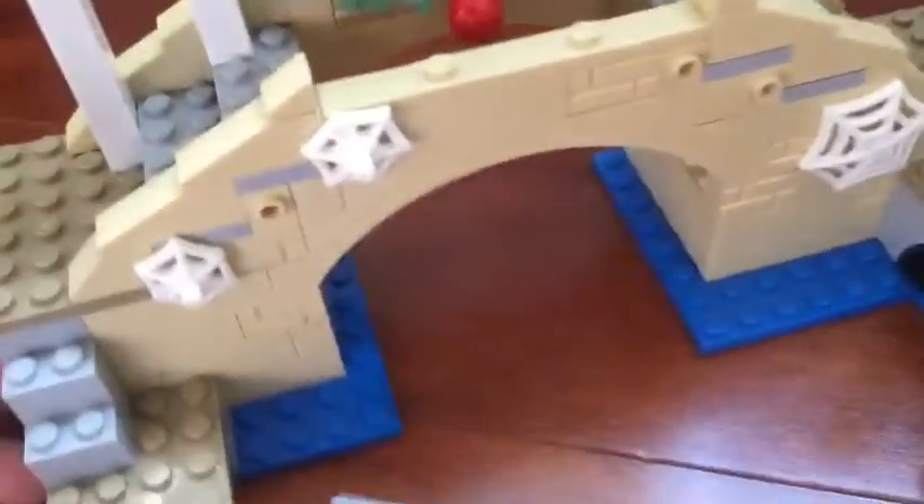And here is the stairs down, and there's a mini dock area. Under here, there's a wrap with a diamond in there, and a piece of cheese. Don't know what that is, but here is the set.